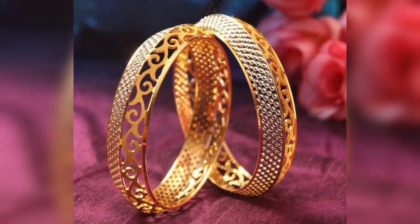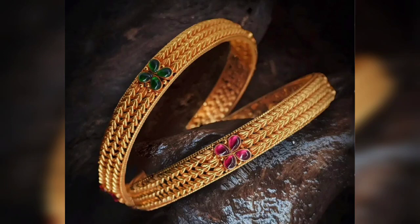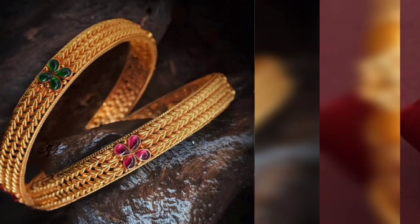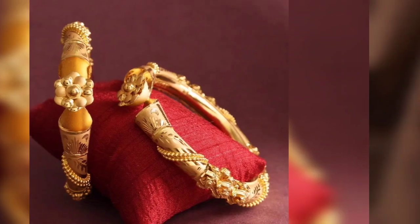Hello everyone, welcome back to my channel. I will give you a video about new designs of gold balas.